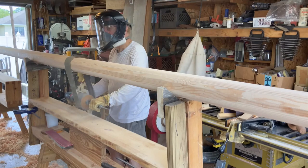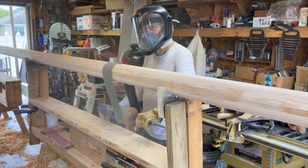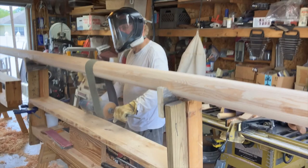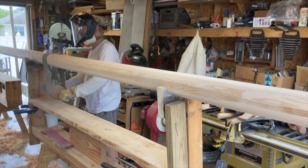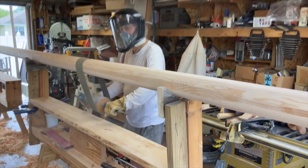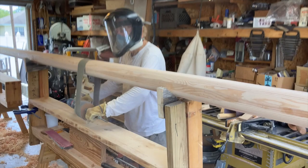Check out the benches we're using — we've got two of them, called Manning benches. Sam Manning designed them; he's the guy who did all the illustrations in Bud McIntosh's book. There's a video on YouTube from Off Center Harbor called 'Cool Shop Tips Number One: Manning Benches.' Thanks for watching.